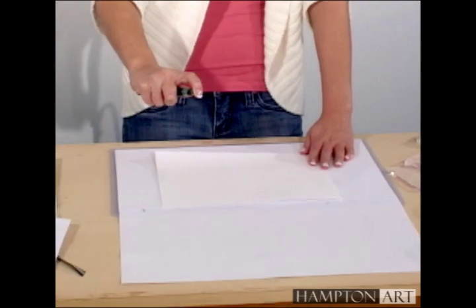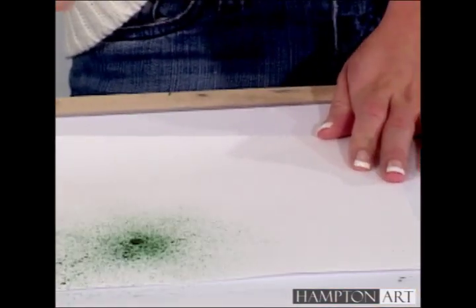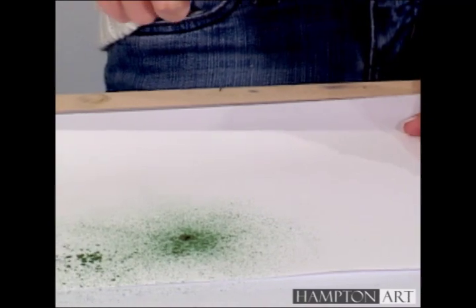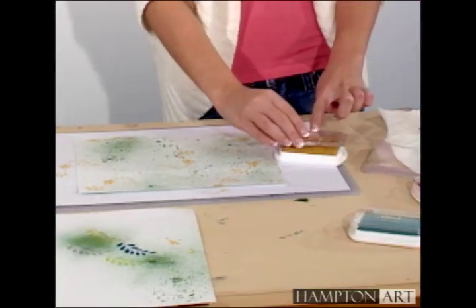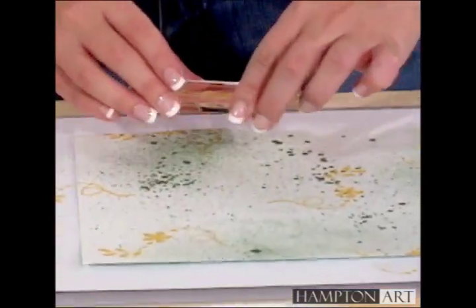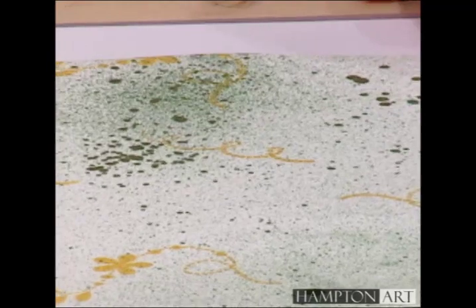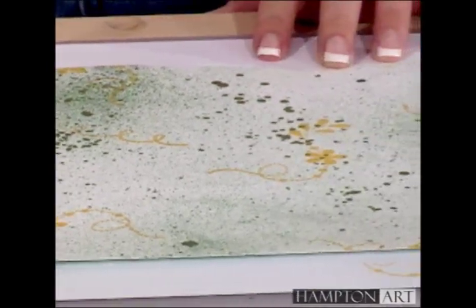Spray your 8.5 x 11 inch cardstock on both sides with one or more colors of Smooch Spritz. Stamp both sides of your cardstock with two or three background stamps in a random pattern. Don't overdo this though, as we will add more stamps with darker tones later.